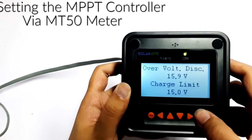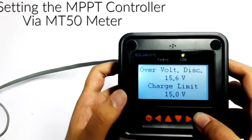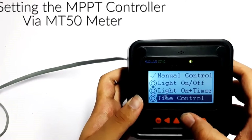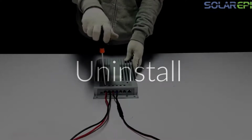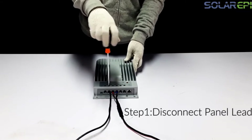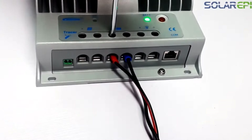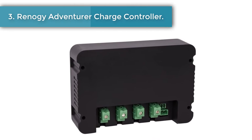One thing to keep in mind with this model is that since it is designed for use with larger arrays, it is more difficult to install. The actual controller doesn't have any display or control buttons on it, so you will have to install the remote meter that is provided with the system in order to check its status or make adjustments.